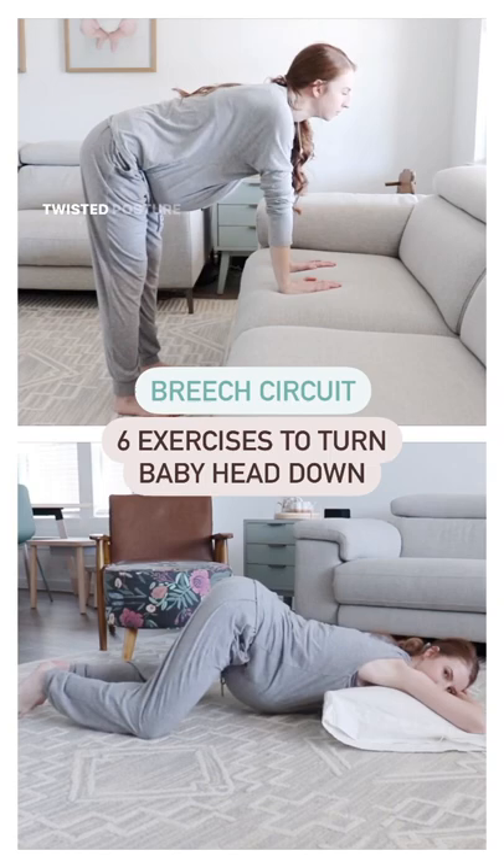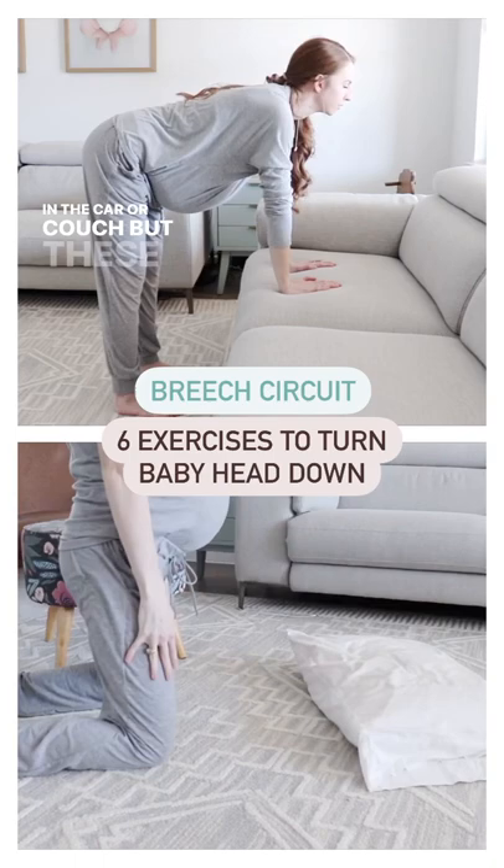A transverse or breech baby may have developed by poor or twisted posture habits like crossing your legs and slouching in the car or couch.